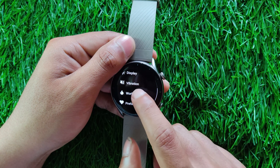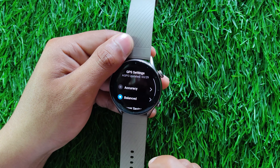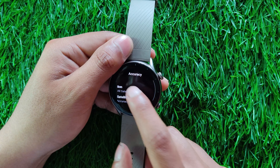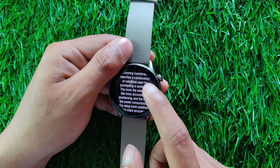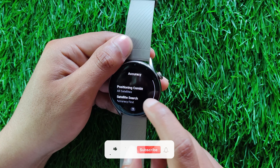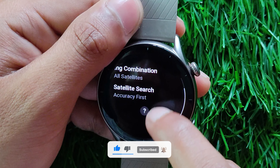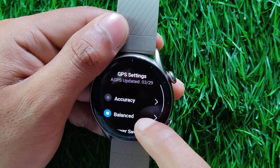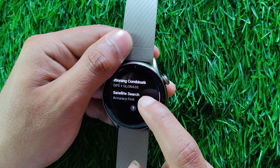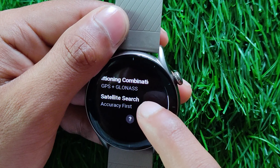The next setting to look at is the GPS settings option, where you will find the following GPS profiles: accuracy, balance, power saving, and custom. Starting with the accuracy profile, the Amazfit GTR3 supports GPS, GLONASS, GALILEO, QZSS, and BDS satellites for navigation. The accuracy profile uses all of these satellite systems at once, which increases workout accuracy but at a heavy toll on battery life. The balance profile uses GPS and GLONASS to track your position — this is considered the best combination as it won't drain your battery while still delivering decent performance.